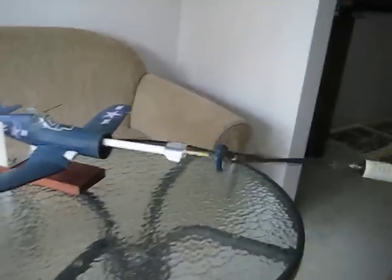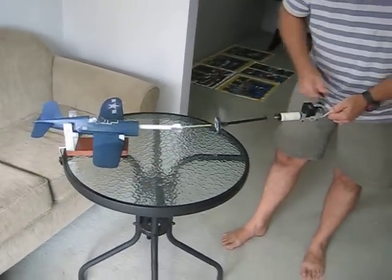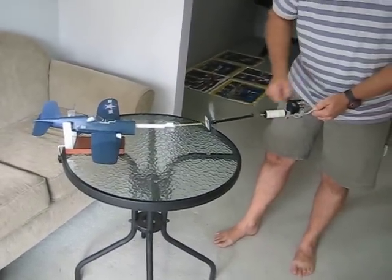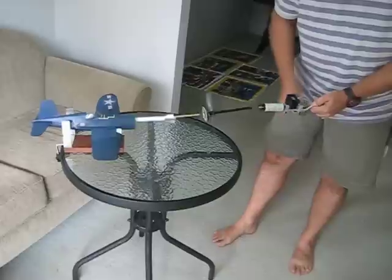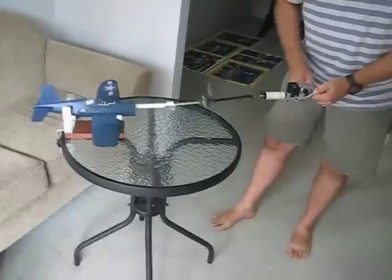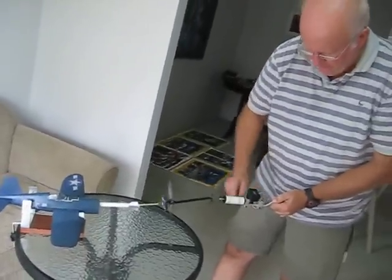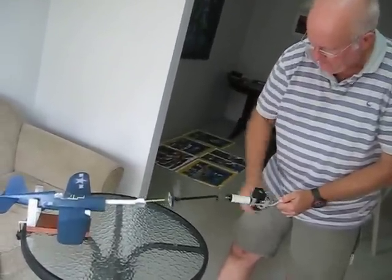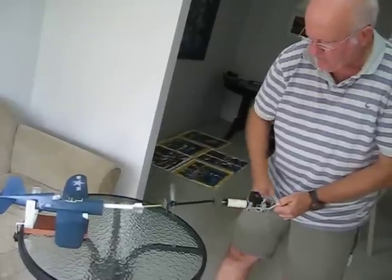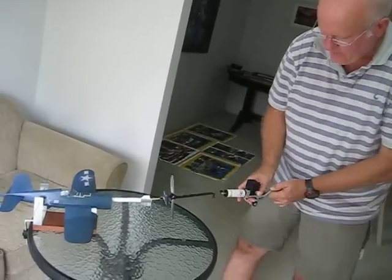Then you just simply wind in the turns you want. I'm not going to be winding an incredible number here — I just want to demonstrate it. But on this particular model, I've managed to wind 1,200 turns. This has turned out to be quite a good little flyer, so I'm a little bit nervous about it being destroyed if I get an exploding motor. I've already put about 500 turns on — not a great deal.